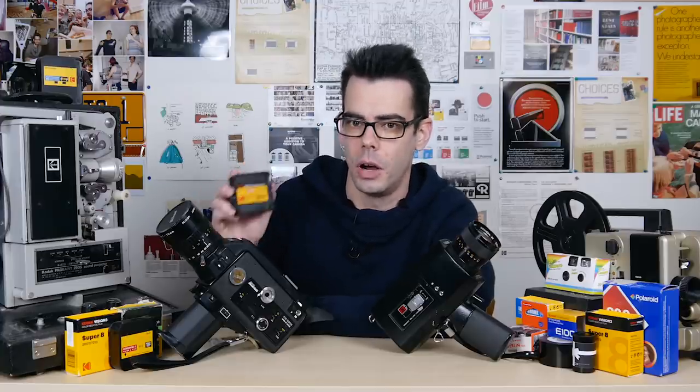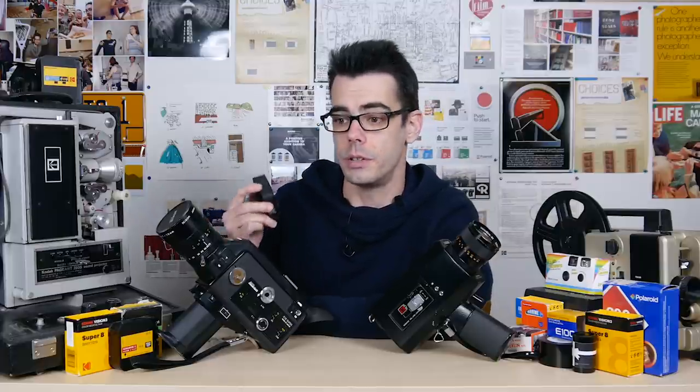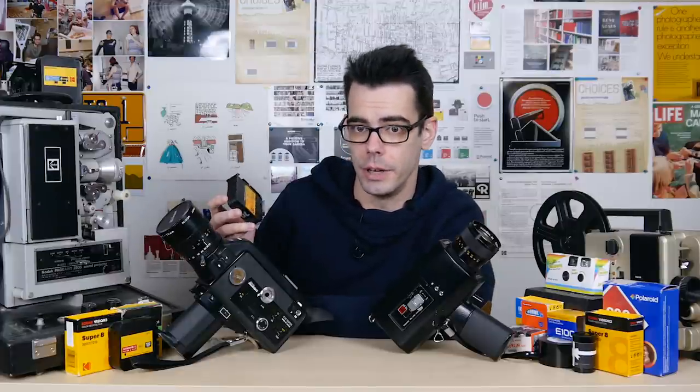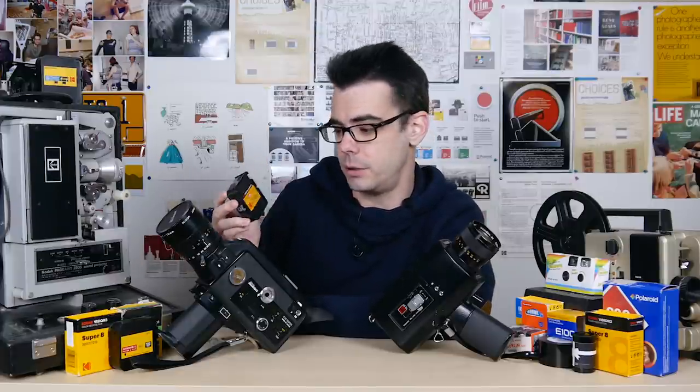Color negative film stocks for Super 8 are not the types of films that you want to shoot if you want something that you can project when you get it back from the lab. The color negative stuff is what you want to shoot with the understanding that you will be sending it to a lab, it will be developed, and then it will be digitally transferred so you can watch it once you have it back. You can get reversal stuff like Ektachrome and Tri-X scanned as well, but it can also be projected if you have a projector. Everything can be scanned — it doesn't matter.